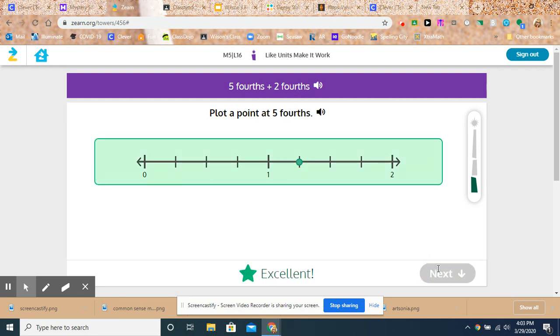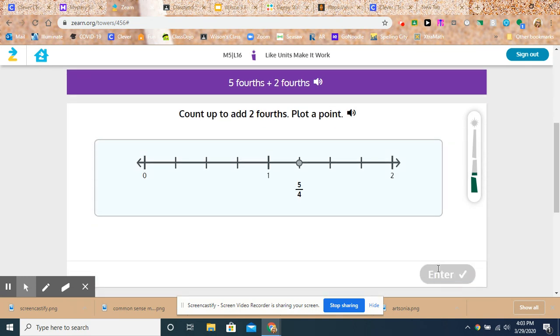So I'm going to push enter. Excellent. Now they're going to have me do the next step: count up to add two-fourths. So one, two-fourths. Enter. You got it.